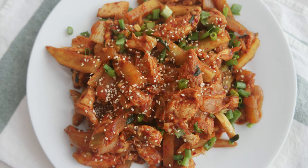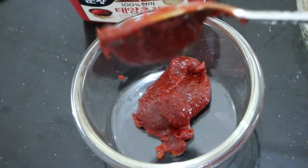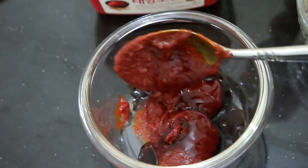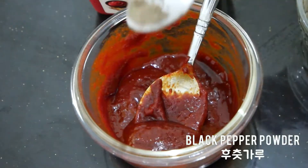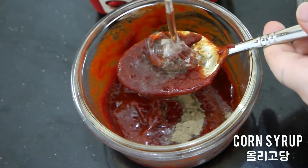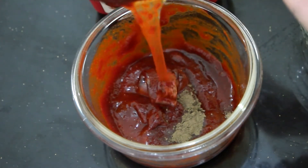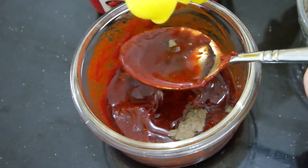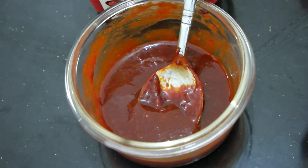The last recipe is gochujang chicken stir fry. Mix together: 2 big tablespoons gochujang, about 1 tablespoon soy sauce, a third teaspoon black pepper powder, about 1 tablespoon corn syrup or sugar, 2 tablespoons Korean cooking wine, and minced garlic.